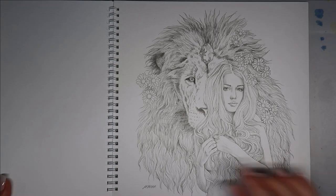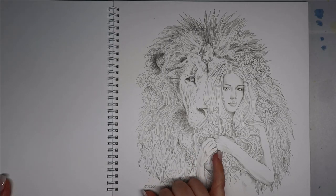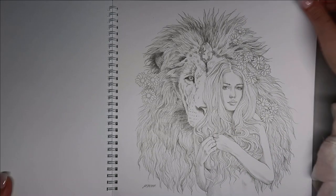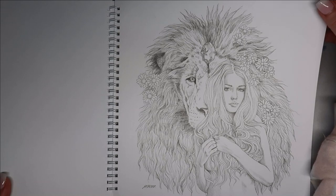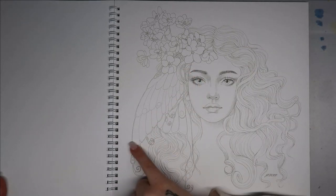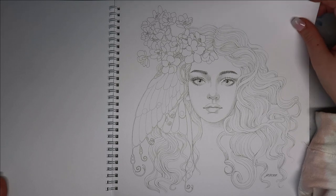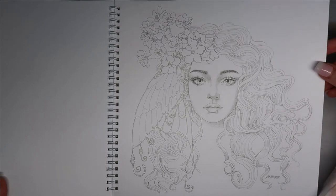I'd probably match the lion's mane to her hair so it all blended into one. I'd do oranges and browns for the lion and then maybe purples and blues for her top. That one is just impeccable — I love that lion. Also she's got like half a wing or a butterfly in her hair like an ornament.